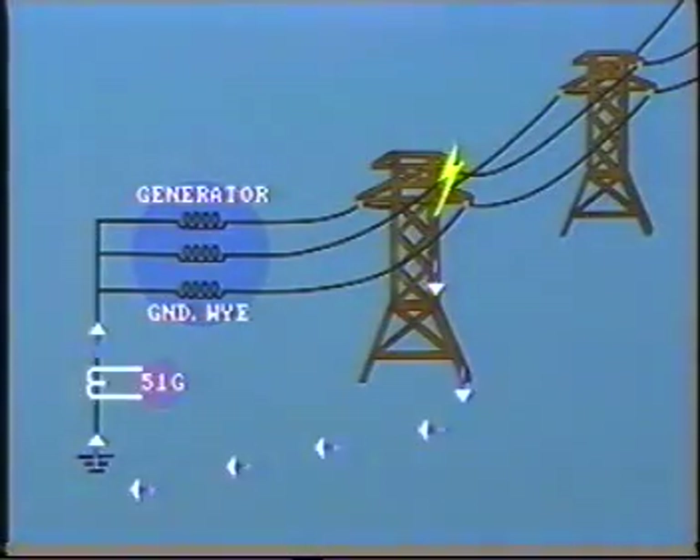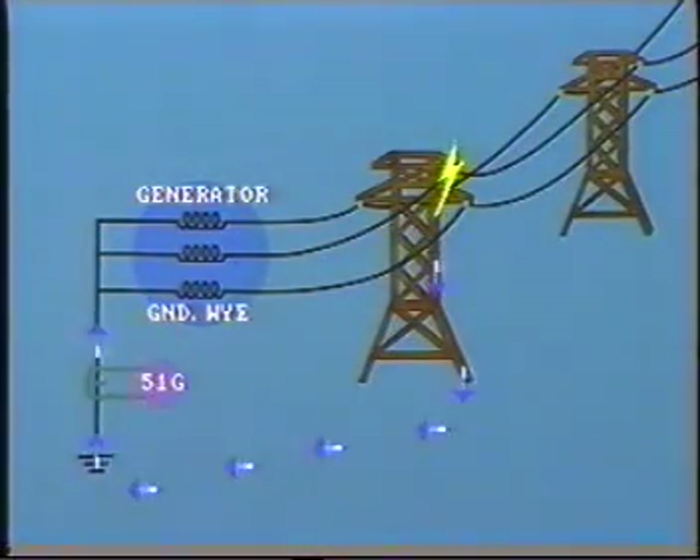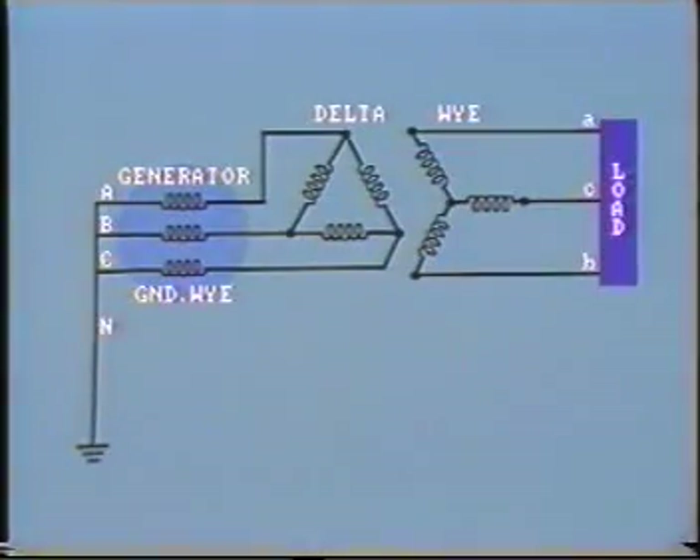A CT is usually connected in the generator neutral with the secondary feeding a time overcurrent relay. This ground relay, 51G, will need to be coordinated with other protection devices on the generator and the line.